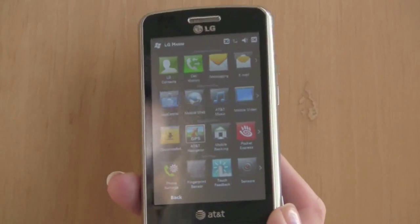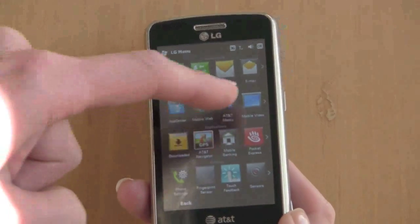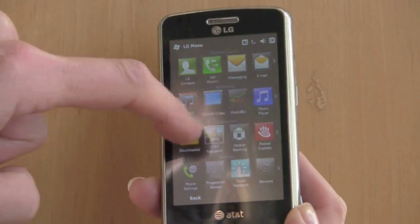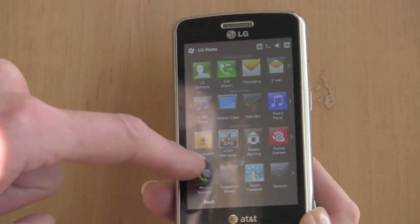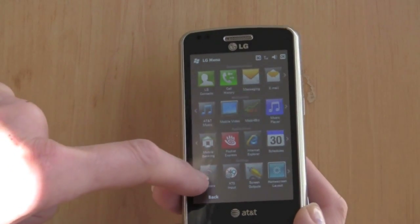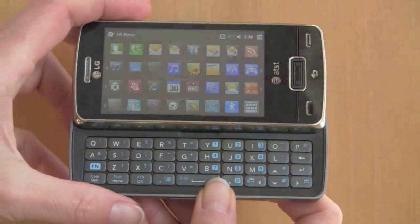There's also something called LG Menu, which is kind of like a third-party launcher from a couple of years ago. You can see quite a lot of icons on screen, and each row scrolls individually. They're themed — for example, this is Communications with email, contacts, and call history; this is Multimedia for the music player; there's AT&T CV for streaming video, GPS, Pocket Express, and other AT&T pre-installed apps. Settings-related things are on the bottom. When you rotate it, the icons become very small and overwhelming — not sure this is the best kind of launcher.